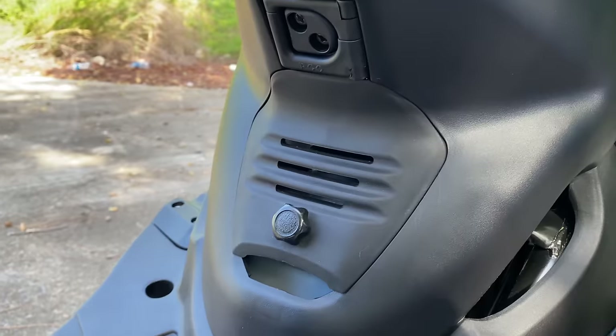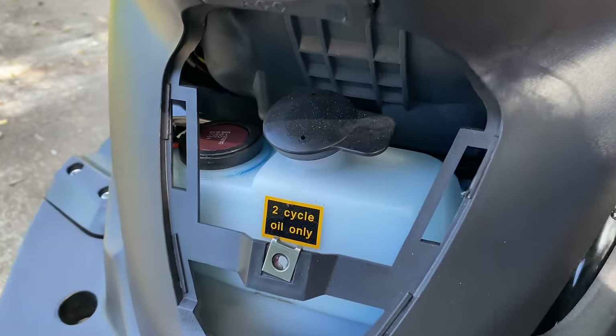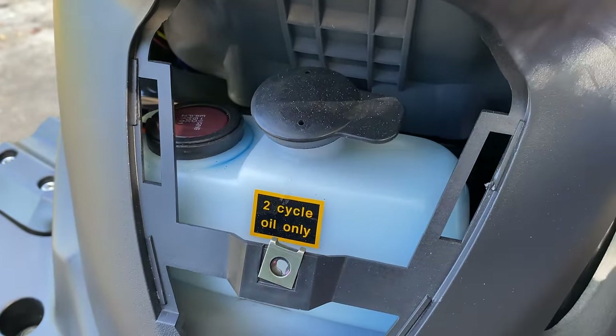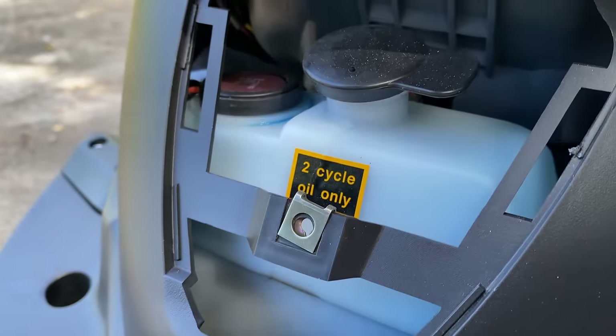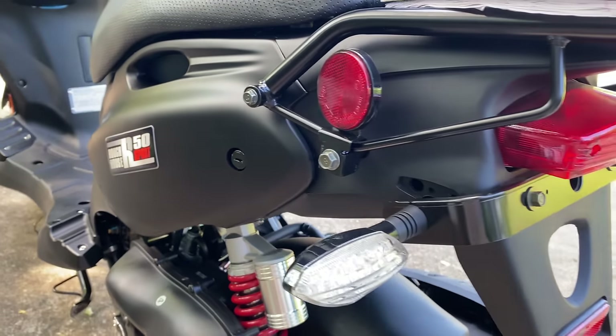The rear kick panel houses two things: one, a spring-loaded helmet hook, and two, an access port. Two-strokers need oil, and this is the reservoir for the oil injection system. I usually refill it when it gets to about this level — it lasts about 700 miles.